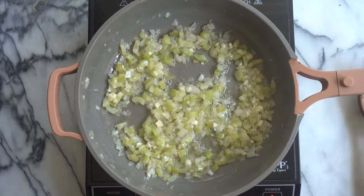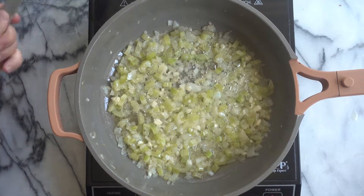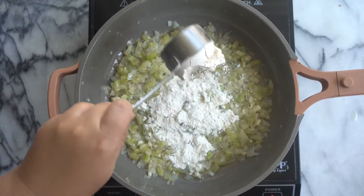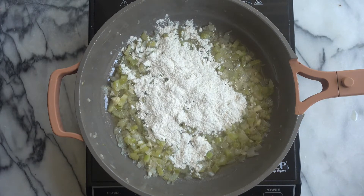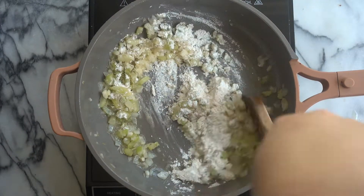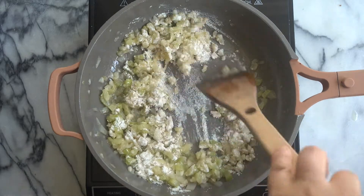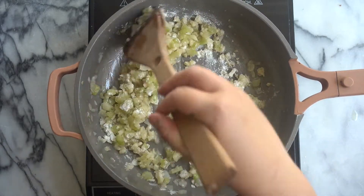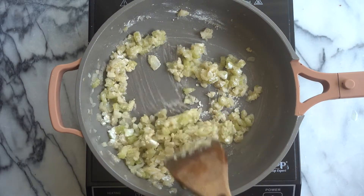Now we are going to make our roux. This is going to help thicken up our pot pie. I'm going to add in some regular all-purpose flour right over our vegetables and give that a stir. You want to cook the flour for about two minutes or so until it's fragrant, because you don't want to have raw flour in your pot pie. So you just want to stir and cook that for a few minutes.